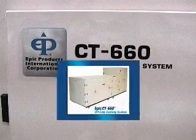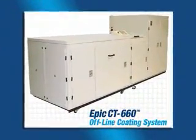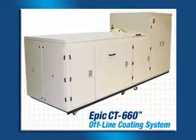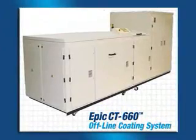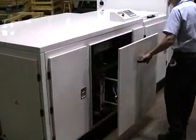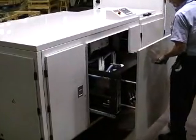The first thing you notice is that the coater is completely enclosed. There are no open fountains, pinch points, or UV light leakage. It really is designed to be integrated into your digital printing environment. The feeder is built into a drawer, just like a digital press.